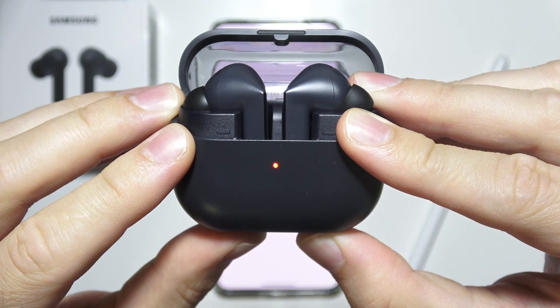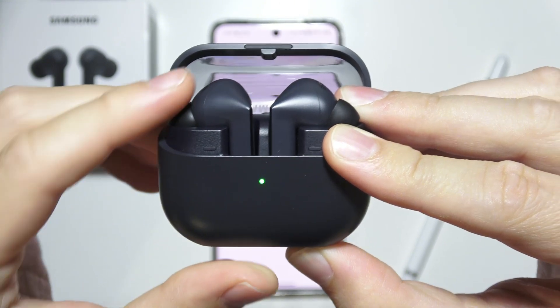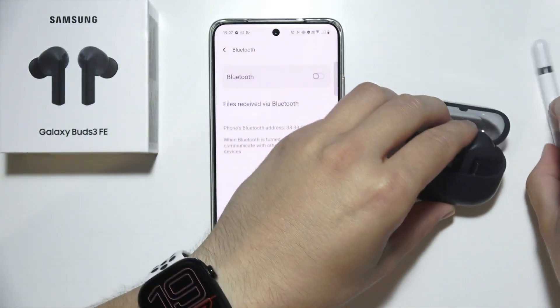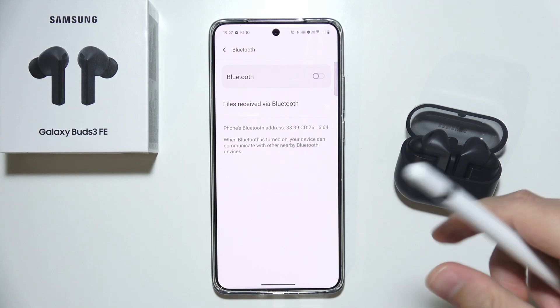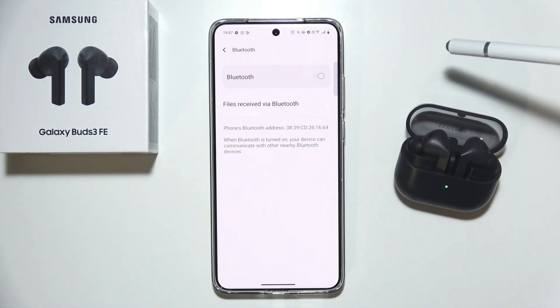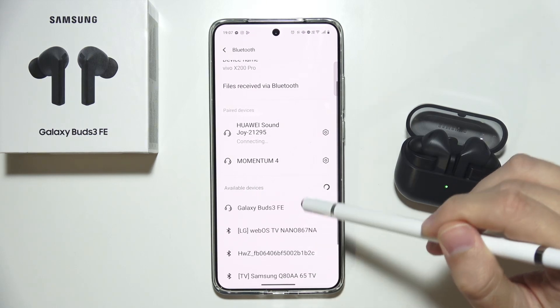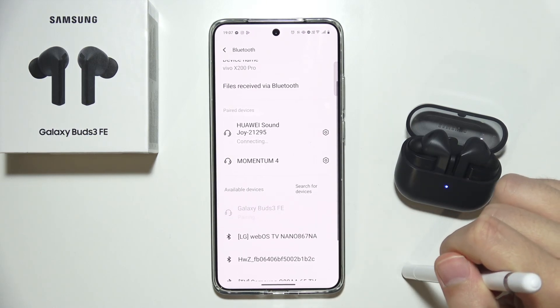Just be patient — there we go. Now it's working properly, so release that button, keep the case open, and put it close to your device. Turn on Bluetooth and wait for the available devices list, then select Buds 3 FE.